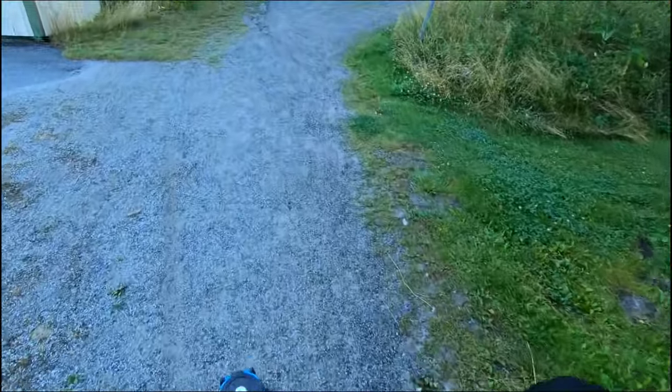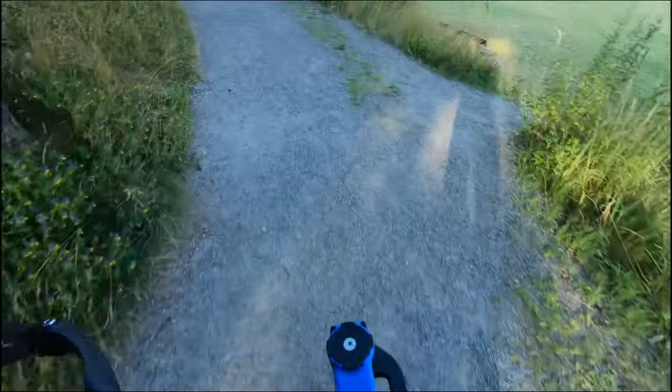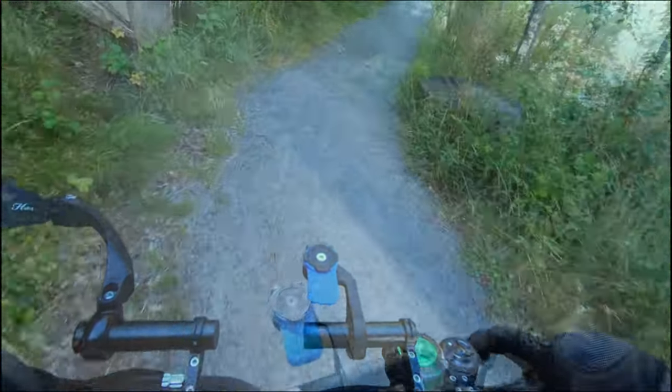The road tires actually perform fairly well on gravel paths and dirt paths, assuming they're well maintained and not muddy. You definitely can't go as fast as you would on the road, but it does a good job. If you're into doing trails, you can probably do it okay with this scooter.